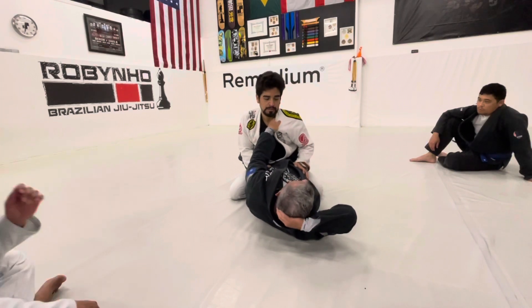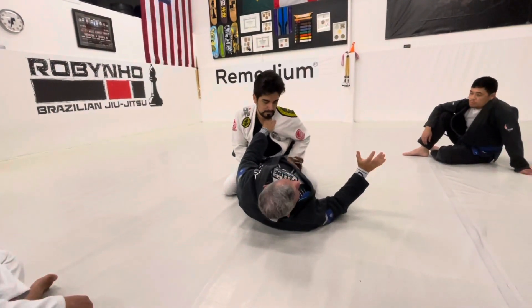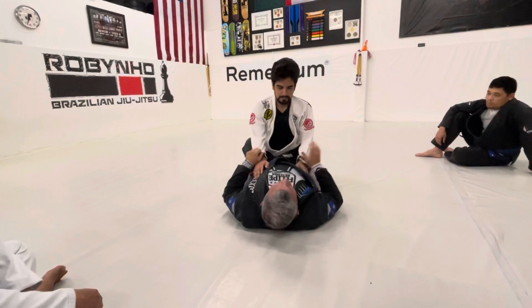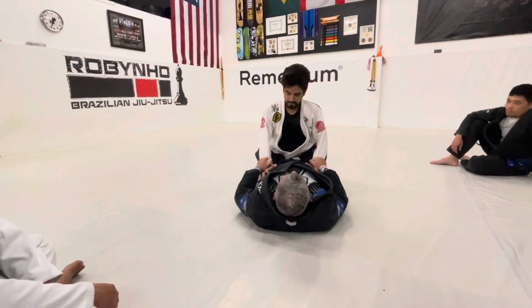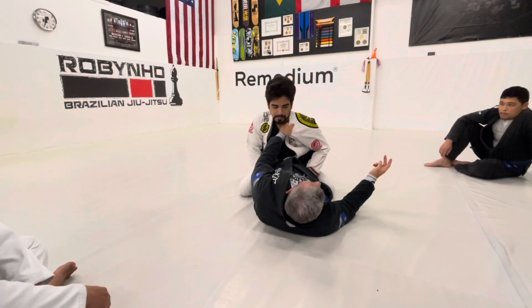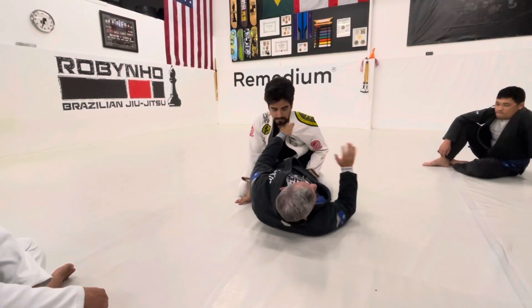Coach, which one do I grab first? Whatever's on the menu — they just can't be choosers. If it's this collar first, if it's this collar, these sleeves first, it's that. But sooner or later you're going to have to progress to this setup. So right now we're going to start here. I taught sweeps, I taught arm bars, I taught triangles. Now we're going to teach the real basic choke.